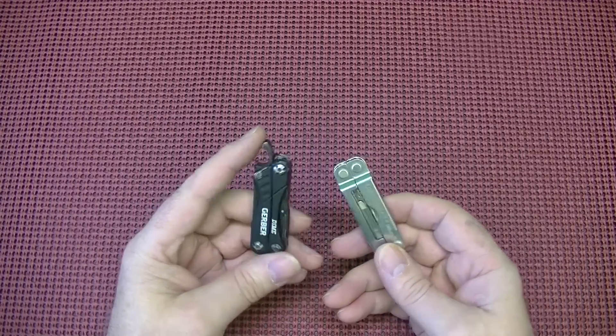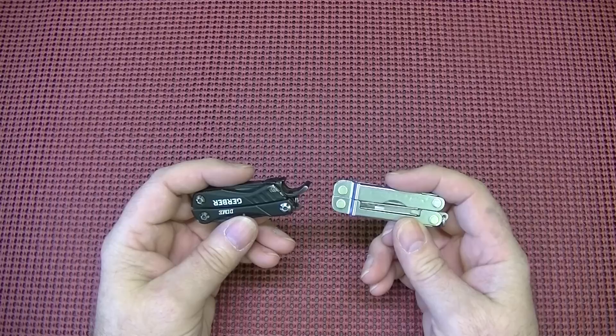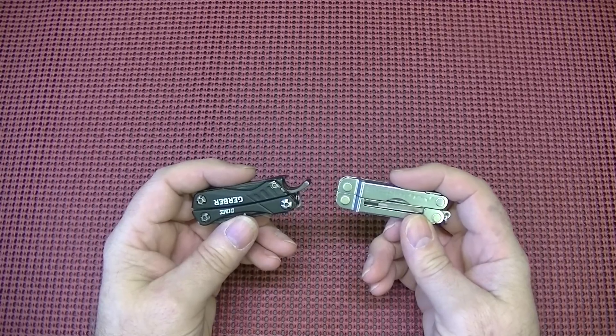I have been asked in the past, why do I carry both — the Dime and the Micra? Well, they both fill two different niches.